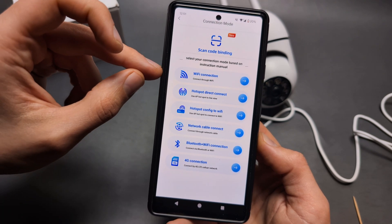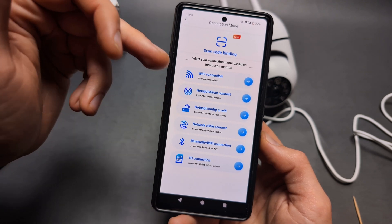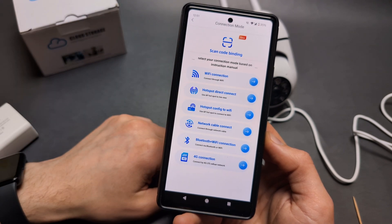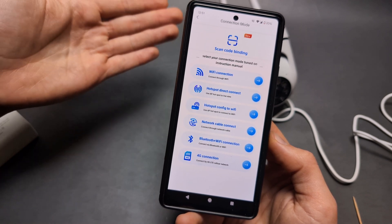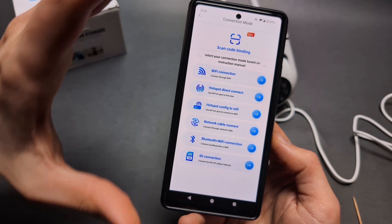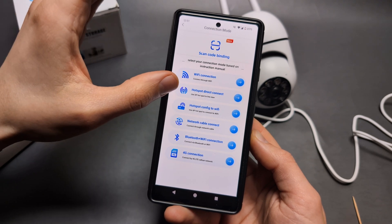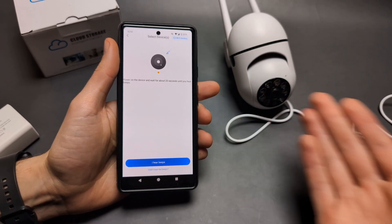I strongly suggest using a Wi-Fi connection. If you have a Wi-Fi network at home, simply use that. If not, you can use another phone to create a hotspot to get Wi-Fi. Using a direct hotspot connection is known to cause a lot of problems — it's sometimes laggy and tons of people struggle with it. Wi-Fi really is the best way to use this camera.